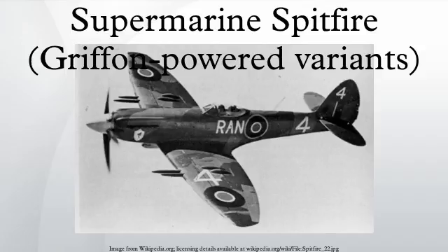The first true Mk-21 prototype, PP139, first flew in July 1943, with the first production aircraft LA187 flying on March 15, 1944. However, the modifications over the Mk-14 made the Mk-21 sensitive to trim changes. LA201's poor flight control qualities during trials in late 1944 and early 1945 led to a damning report from the Air Fighting Development Unit.